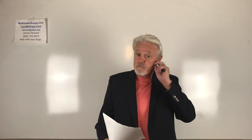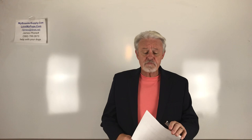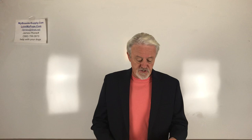Hey everybody, James with Love My Pups, My Breeder Supply. Remember in all these Q&A sessions, I'm not a vet, I'm not a doctor, but I have been around Frenchies for almost a couple of decades, and I am in love with the breed. So hopefully the information I give you is correct, but certainly if you're in doubt about it, double check it, Google it. If I've got things wrong, let me know. So let's have a look here. First question.